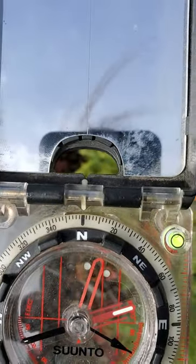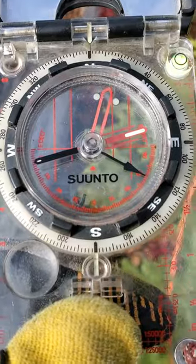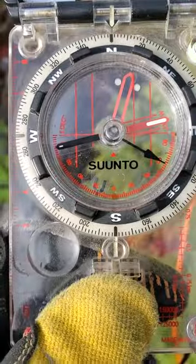Let's say I'm going north, 0 degrees or 360 — we're going to call it 0. 180 degrees from that we have south or 180. So the back bearing of 0 is 180.